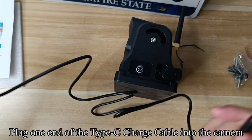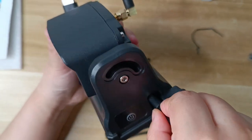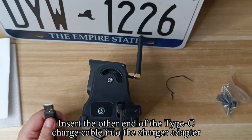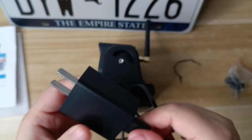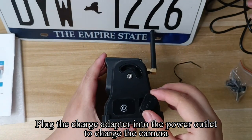Plug one end of the type C charge cable into the camera. Insert the other end into the charger adapter. Plug the charger adapter into the power outlet to charge the camera.